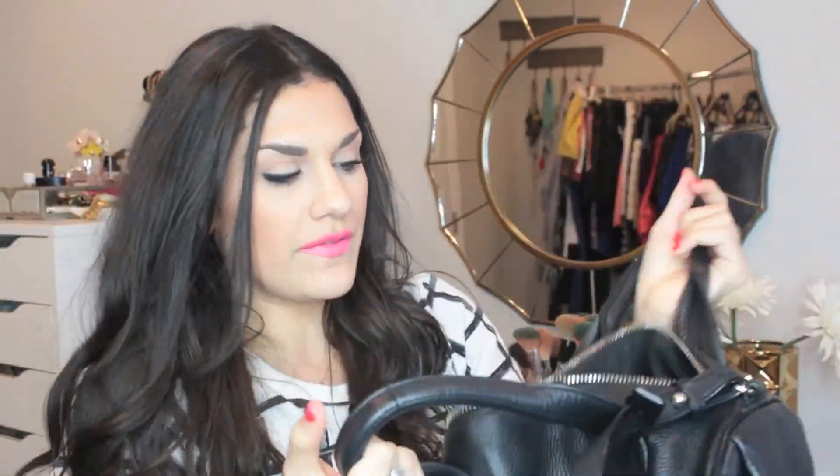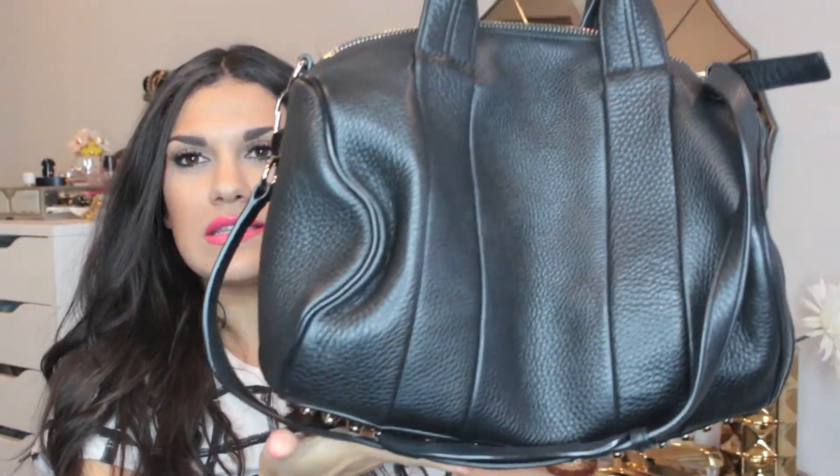There is nothing in this bag right now — I took everything out just so I could talk about it a little bit easier and show you everything about it. It is the medium-sized one. I know that they make a smaller one, and I'll tell you really quickly the difference between the Rocco and the Rocky.